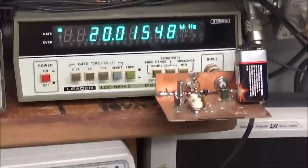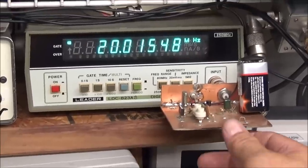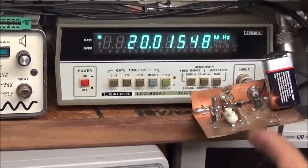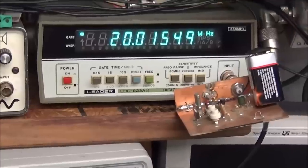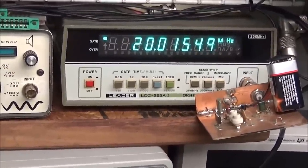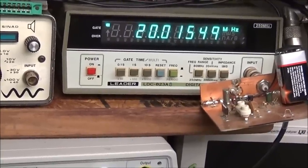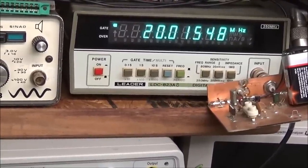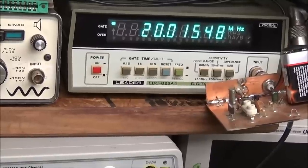That's just a basic little crystal board with an emitter follower transistor. If you've never seen one of these, Allen W2AEW put this on one of his YouTube videos, and right after watching that I built this — a little over a year, maybe two years ago. It works great for just testing crystals.